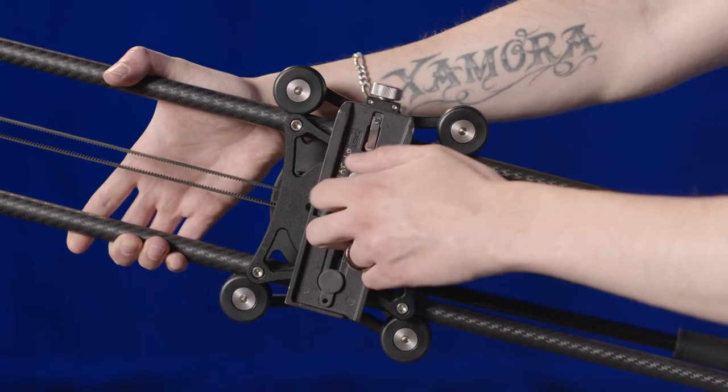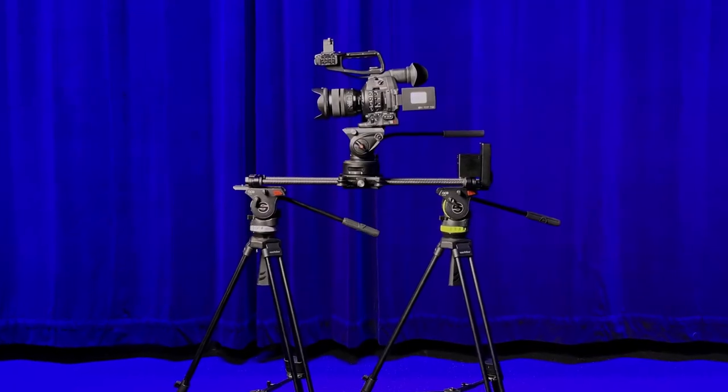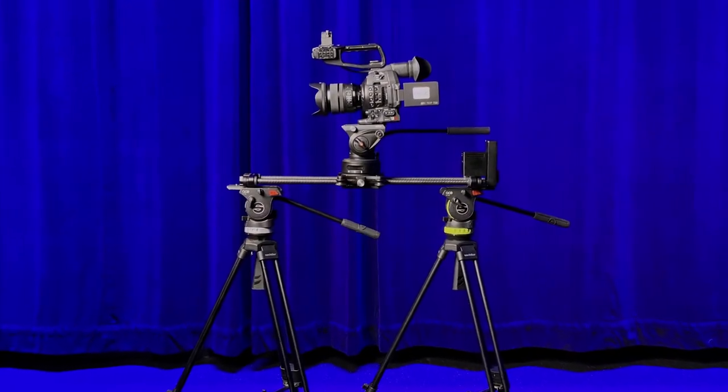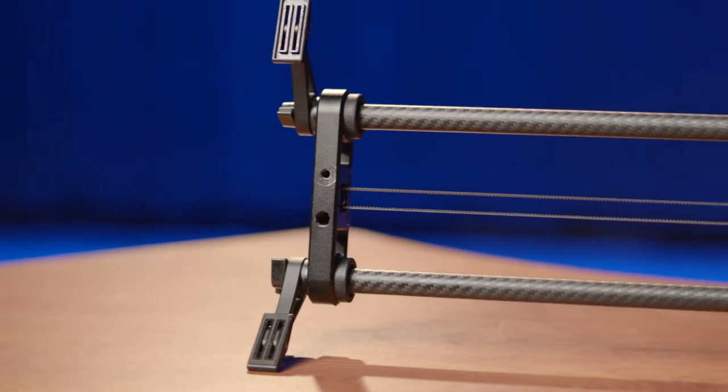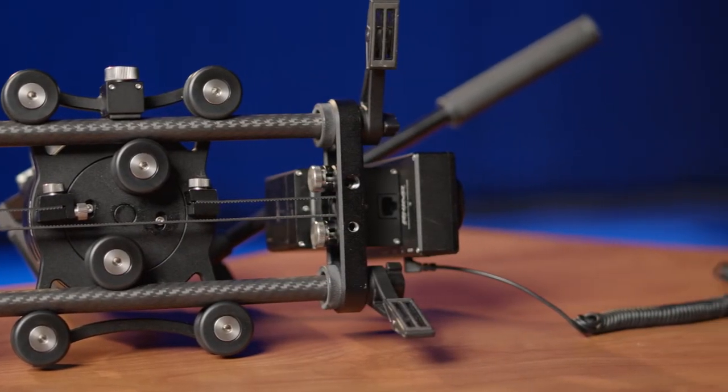Not so tight that you can't remove it, but make sure they're secure. For heavier cameras that plan to use the entire range of the slider, using two tripods would be advisable. The Rhino slider has threads on both ends to accommodate this. Just be warned that the setup can be more difficult to work with and set up.